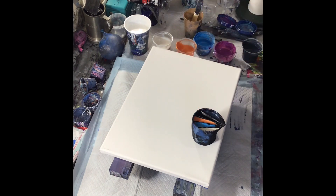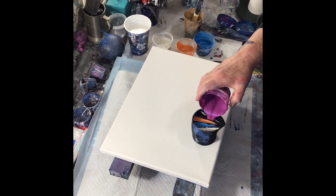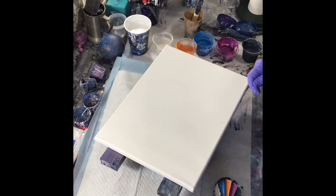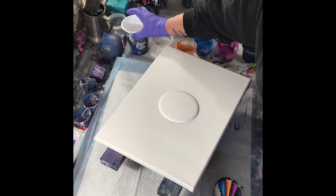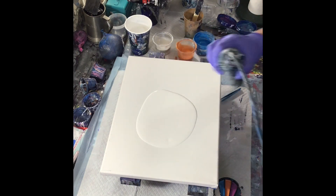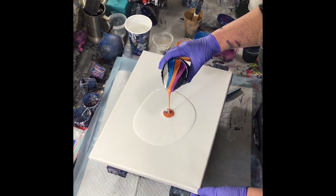I'm just filling up the split cup right now. I decided to pour a little bit of a white base down, and then I went ahead and hit it with the heat gun just to pop any air bubbles that might have been in there. And then began to pour.